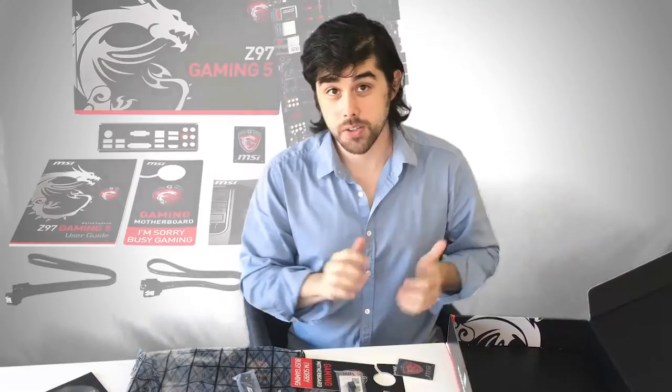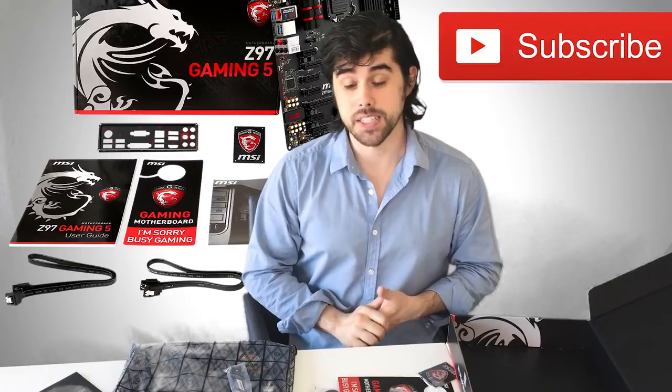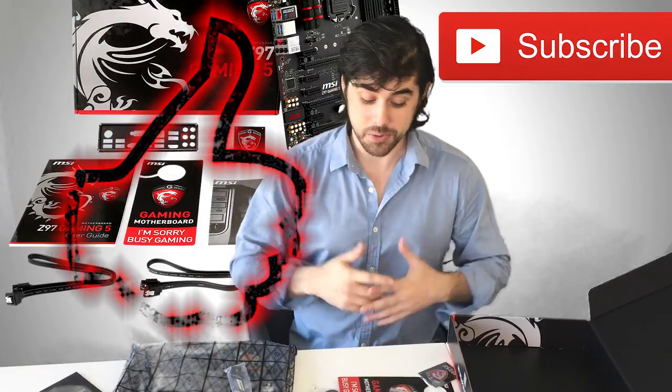Very happy with this motherboard overall. Thanks for watching — please subscribe, it would help me out a lot. If you enjoyed this video please like, and leave a comment if you'd like.